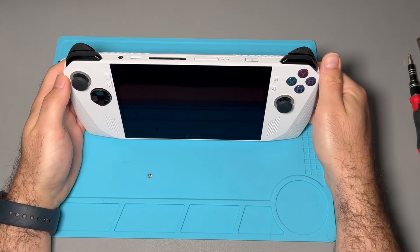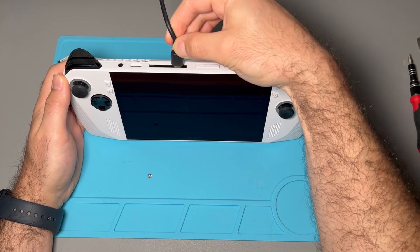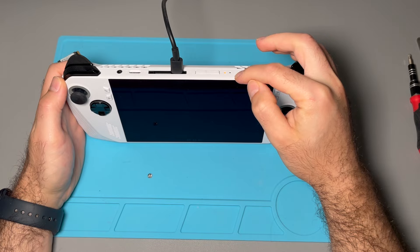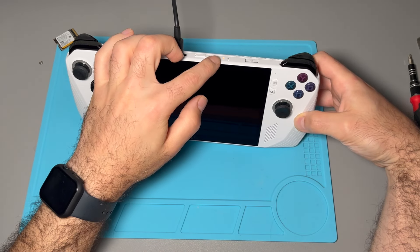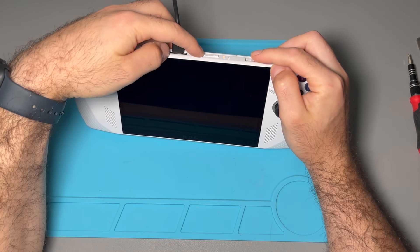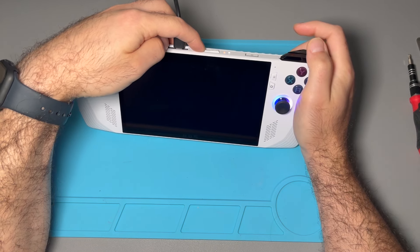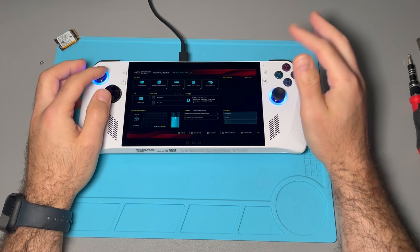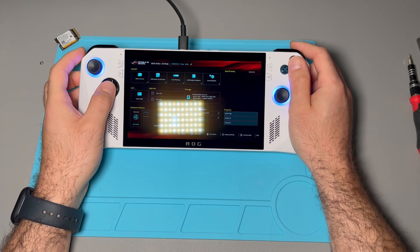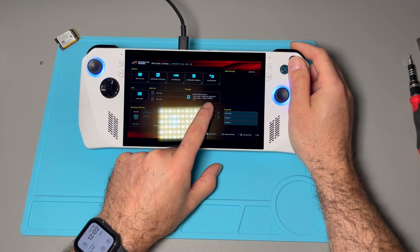We're going to want to have a power source plugged in since we unplugged the battery. Once we see a charging indicator turn on — right there — and then once that light is on and we turn it on, it should boot into BIOS, but you can also hold volume down while you turn it on. We can see right here that the new SSD is recognized — 2000 gigabytes.